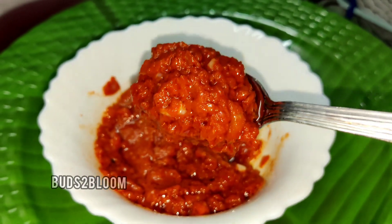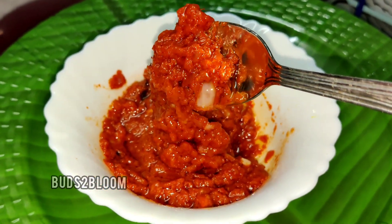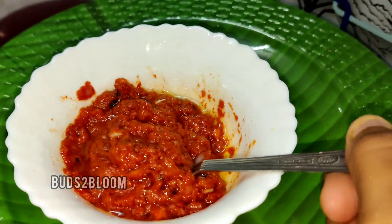You can eat idli, dosa, chapati, kuli, etc. What type of food are you going to eat?